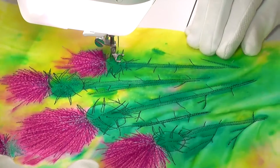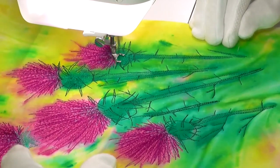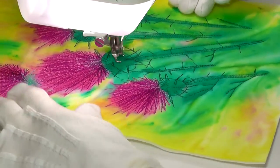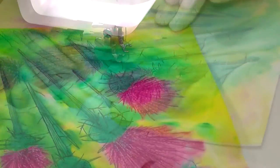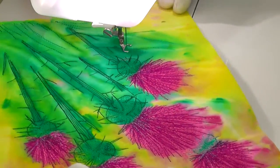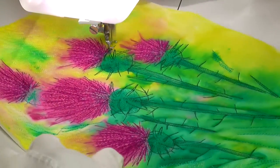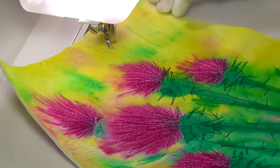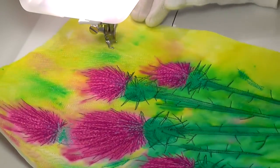As this is a slightly larger thread sketch sample than some others I've done, there was a need to add stitching in the background, partly to add more detail and also to hold the fabric layers together. So I've used a mixture of stylised leaf and stalk patterns and free motion stitching to give the background interest, movement and stability.